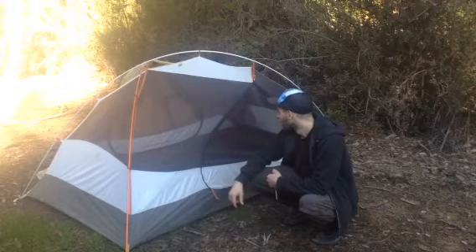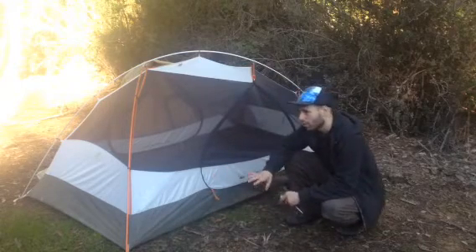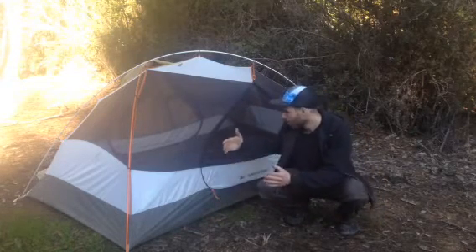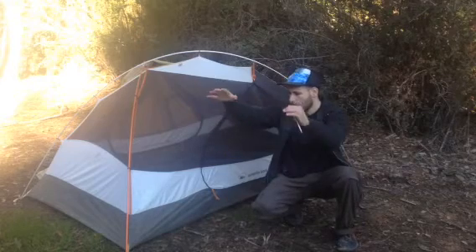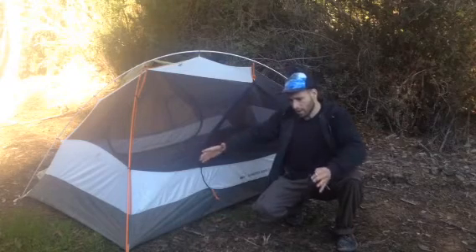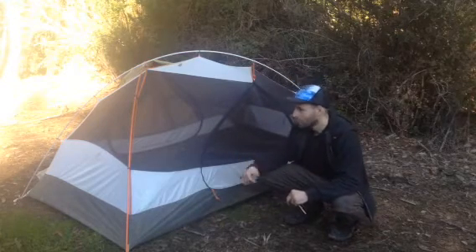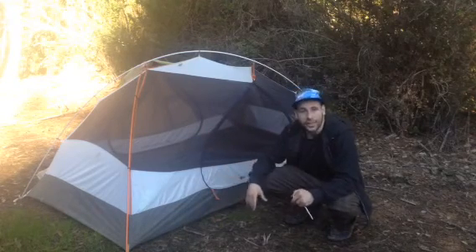Another nice thing to look for is the tent's architecture. What I really like about this one is that the side walls run vertically, giving you a big open dome space inside. A lot of tents have more of an A-frame design where the walls slope inward from the base to the ceiling, so you get a lot less headroom. This one feels really spacious inside because of the vertical walls. Thank you very much for watching.